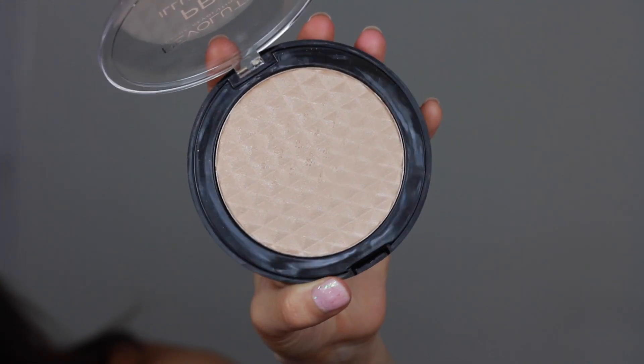Then I'm taking some of that on a Makeup Revolution Powder Brush. For highlighter, I'm going to use the Makeup Revolution Pro Illuminate — so cheap and they make the best highlighters. I'm using my NYX Fan Brush, taking a generous amount, and then spraying some Fix Plus because that makes the highlighter pop even more.